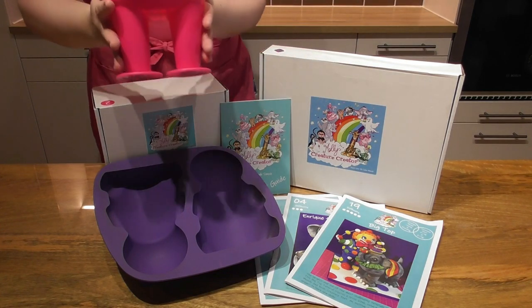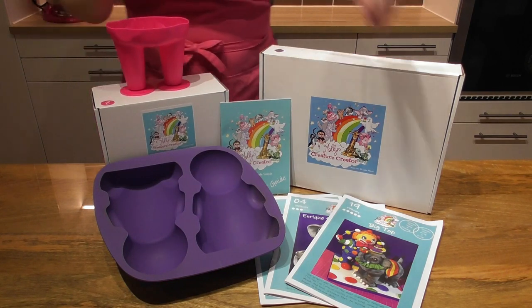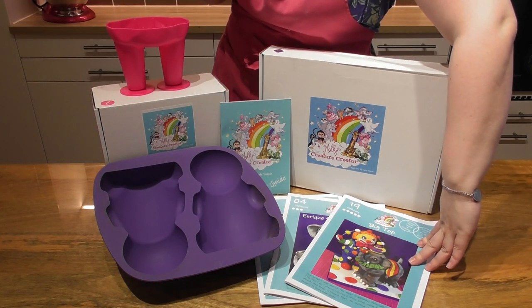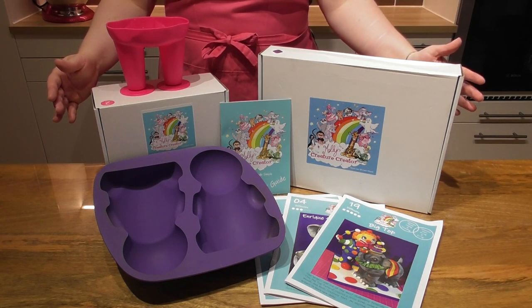I also have the brand new Molly's Creature Creator feet. This one is made for the sitting down mould and again will come with a tutorial. We are going to start by baking the cake.